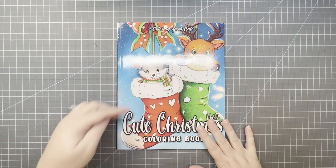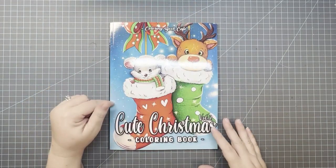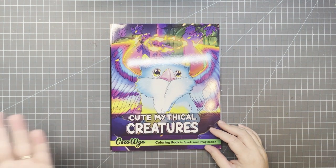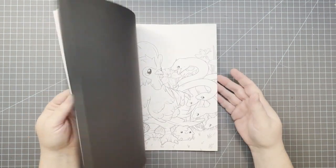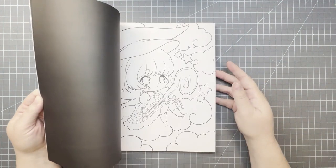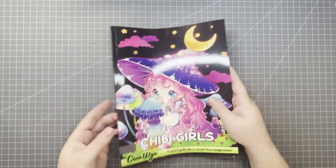It's Coloring Book Cafe — so there's the C — and the book is Cute Christmas. I didn't pick one in particular; you could color any page in this book. This one you will also see in my November haul video. I found a non-Christmas book: this one is Coco Wyo, so the illustrator or publisher Coco Wyo plus the title is Cute Mythical Creatures, so there's C's. I also picked Chibi Girls by Coco Wyo — any page in that one would work too.